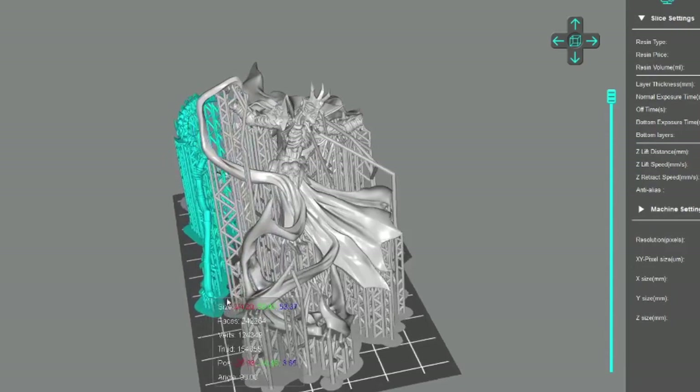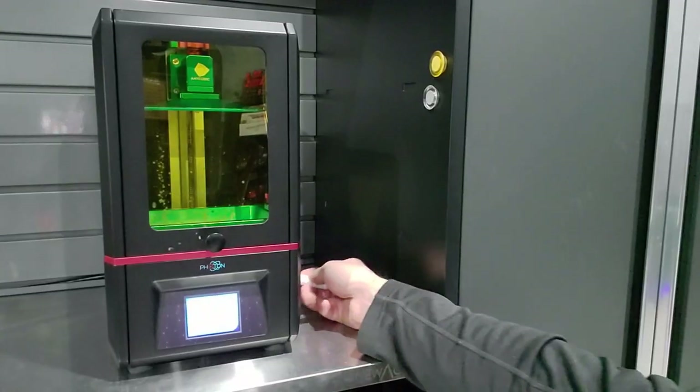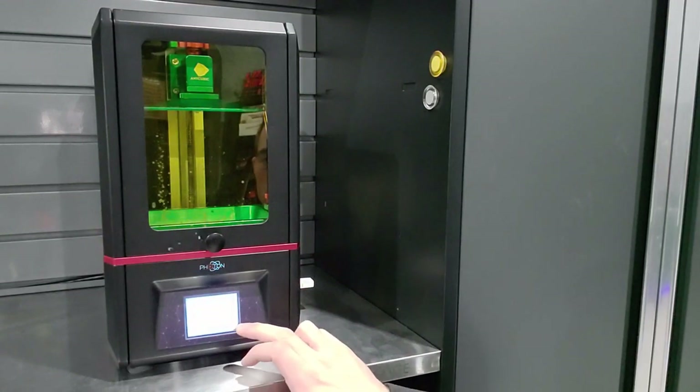I figured this was a good mini to test my exposure settings because there were so many supports. Once I had it sliced up, I loaded it into my printer and hit print.